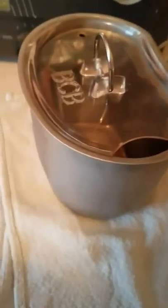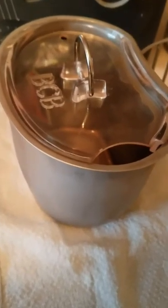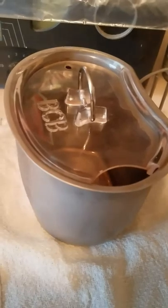Hi folks, Wild Wanderer here. I wanted to share with you a couple of camp hacks that I've done in the last few days.